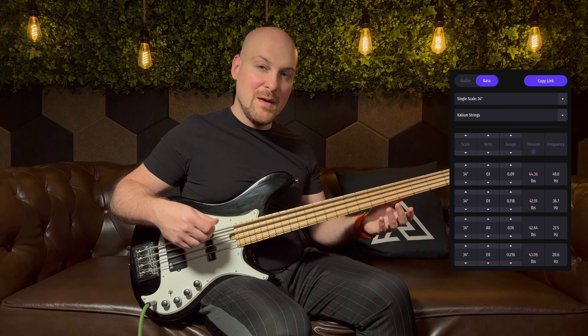Before I get into the tunes, let me talk about how I picked the gauges in case you want to do something this silly. I used a string tension calculator online, which let me calculate the strings I'd need to get the same tension as a regular tuning. Ideally this would be done on a bass that's 37 inches or longer, but I only had a 34-inch scale bass, so I had to go with these really thick strings to accommodate.